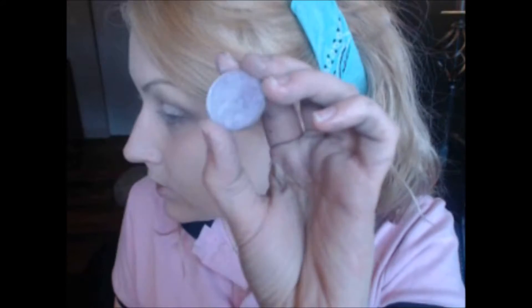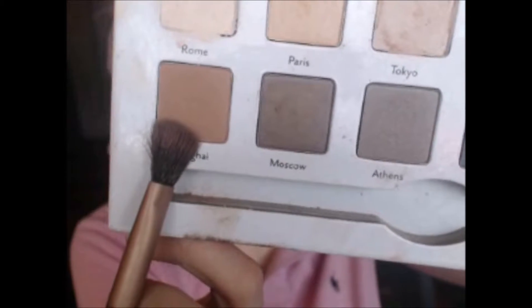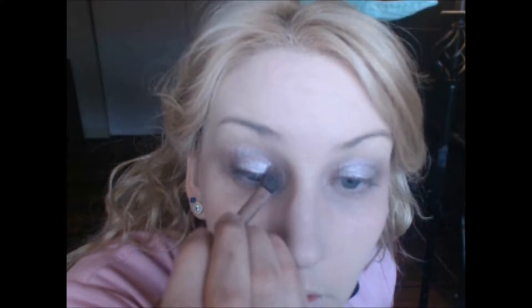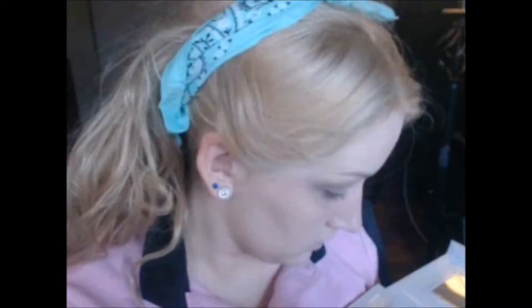I'm using the color High Wire from Makeup Geek on the lid, and the color Shimma Shimma. I'm kind of combining those two for a purple and white kind of effect in the middle. And then dipping back into the Cargo palette in the color Shanghai, just working out the creases again. And going back in with the color Madrid as well. I thought Toronto was a little bit too dark, so I didn't really mess with that color too much.